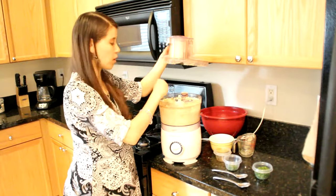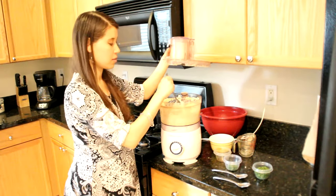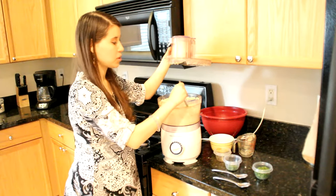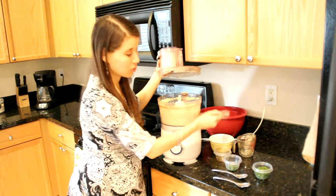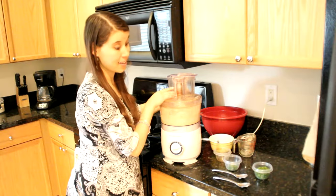You just want to eyeball it. If you want more of a creamy texture, you can start adding a little bit of water. Just play around with the amount because it really depends on how big your cauliflower was and how much cauliflower you used. So just another blend.